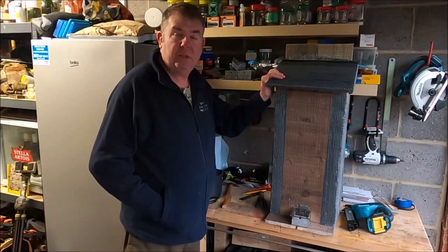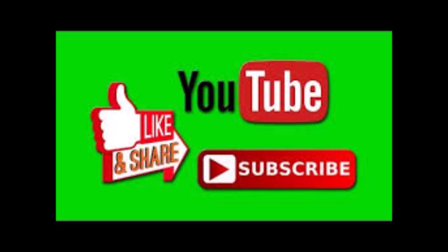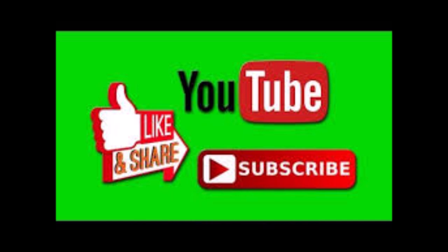If you do have any questions or comments just stick them in the comments below and I'll answer what I can. If you've enjoyed watching the video please don't forget to like, share and subscribe, and I'll see you later.